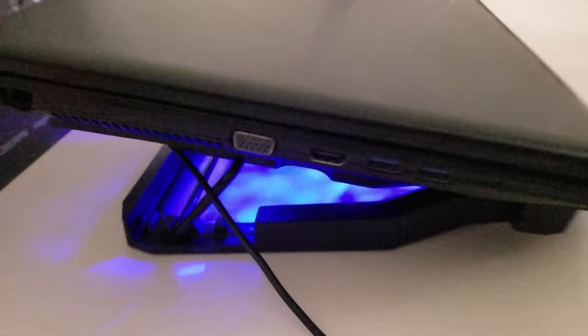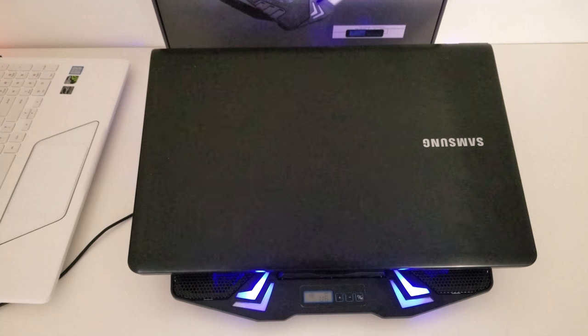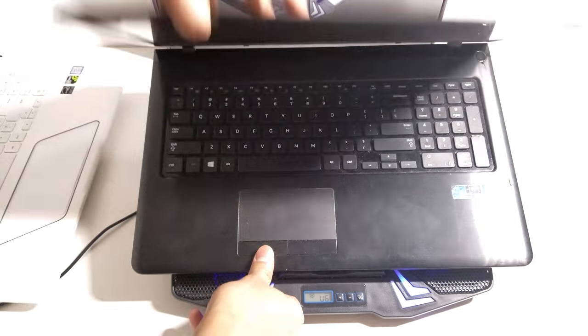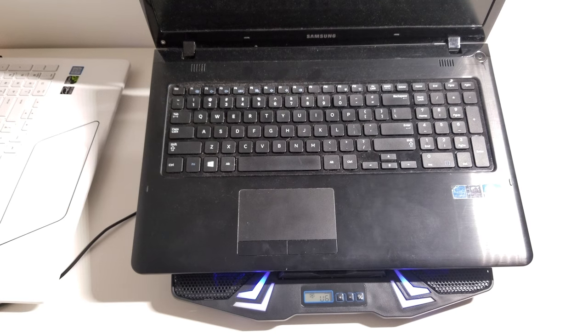The laptop does go out a little bit more than the 15.6 inch because it's bigger, but everything pretty much lines up well and looks nice while it's on there. While using this fan you will also notice that you get a lot of airflow coming out of the top of your laptop depending on how the vents are placed on the bottom.